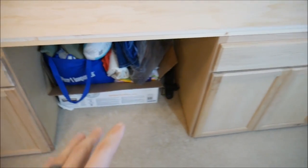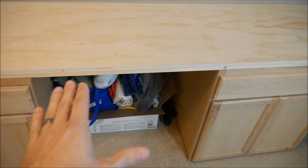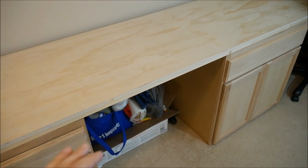I used 1x4s underneath to give it some strength. If you don't do that — because I knew I wanted a place for a chair here and a place for a chair there — if you have that big a gap between supports, the plywood will sag a little bit and won't be as strong. I wanted this to be very strong, so there's a 1x4 underneath here and also in the back, providing structural support.